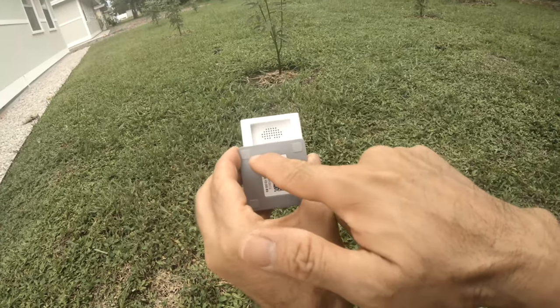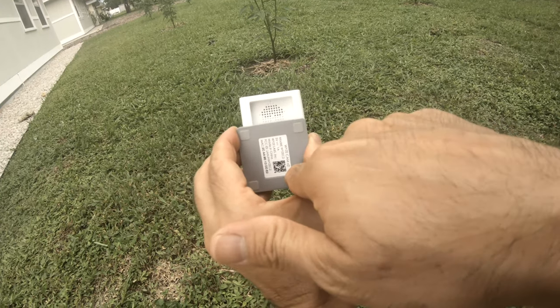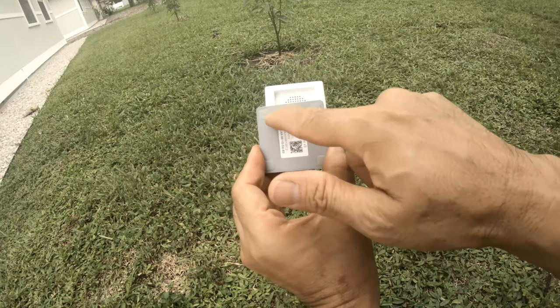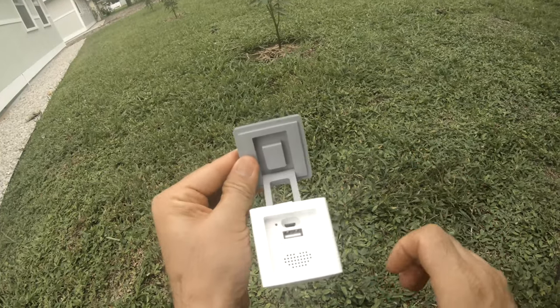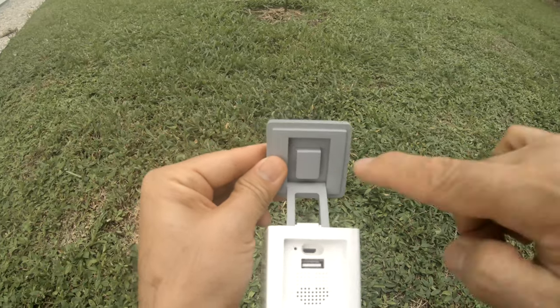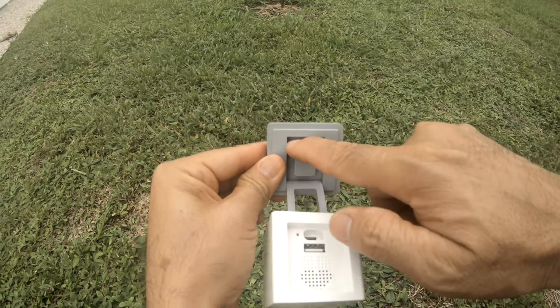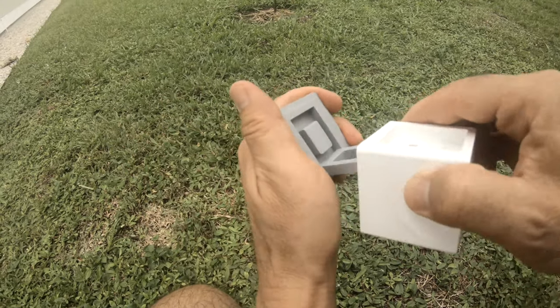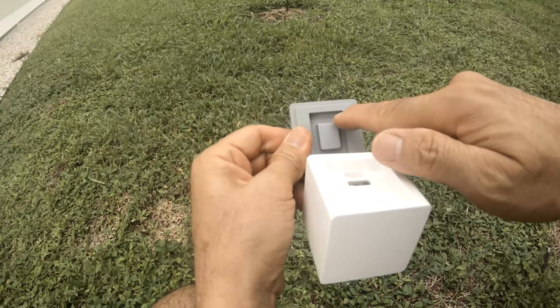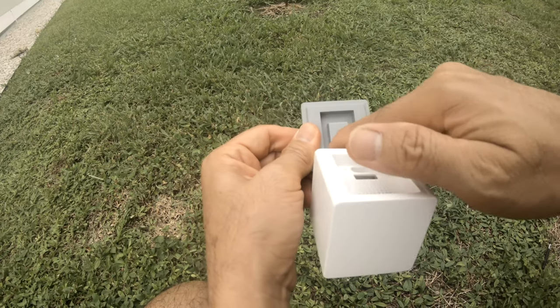I'm going to drill two holes — one up here and one down here. I can do one on each side, but it's probably stronger to do both at the bottom or top. I chose to drill two holes and put two screws at the top because there's more space up there and it's pretty sturdy.